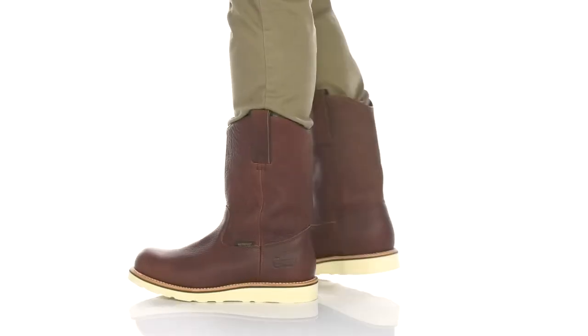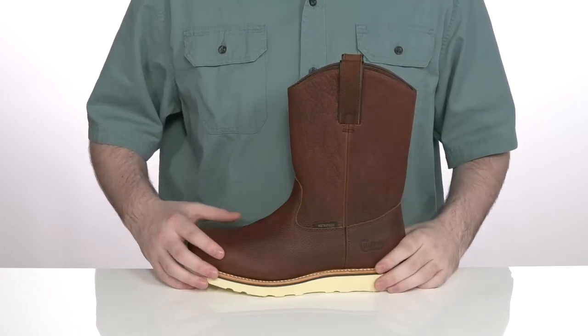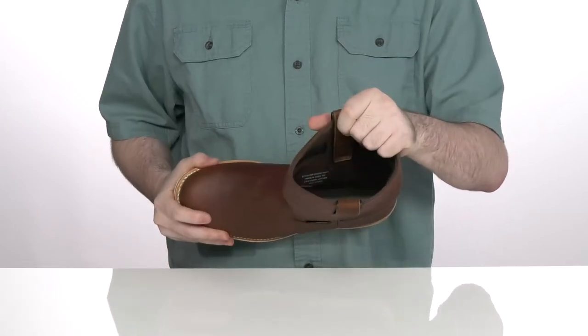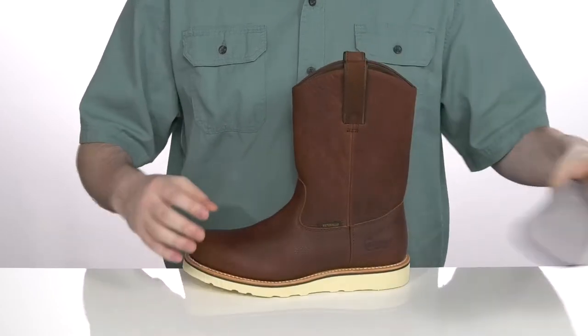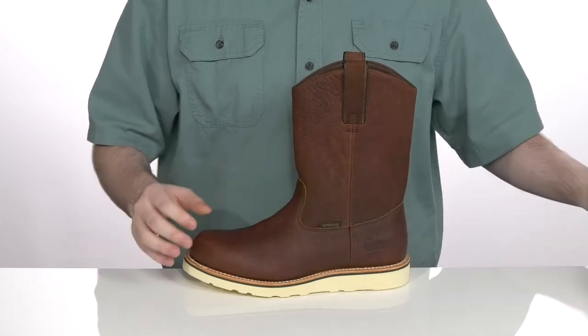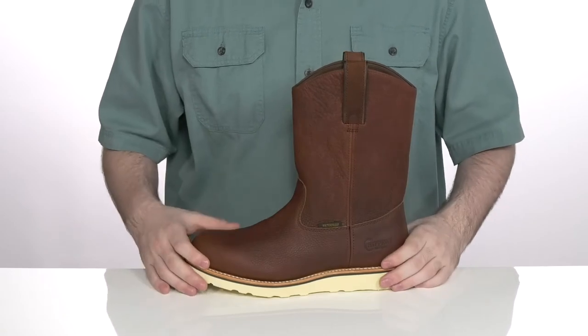Keep yourself super secure and comfortable when you're working outside in these boots from Chippewa. This silhouette uses a full-grain leather upper with waterproofing to keep you feeling dry, and the inside lining uses Dry-Lex to make sure any moisture is wicked away. It comes with a removable OrthoLite foam footbed that has a cupped heel and arch support to make sure you feel fantastic underfoot, and it's also ASTM certified to keep you safe from any electrical hazards.